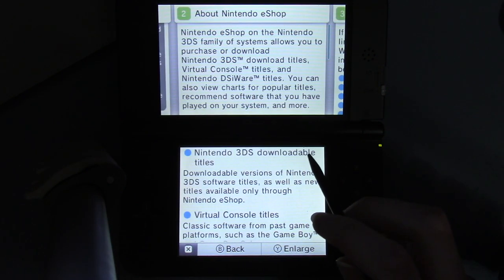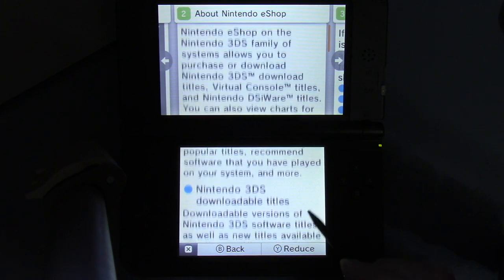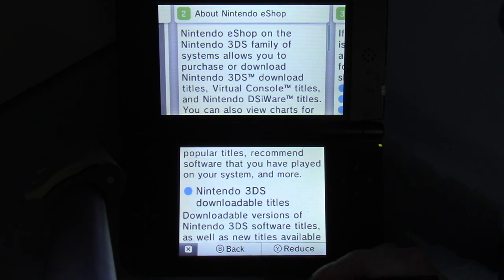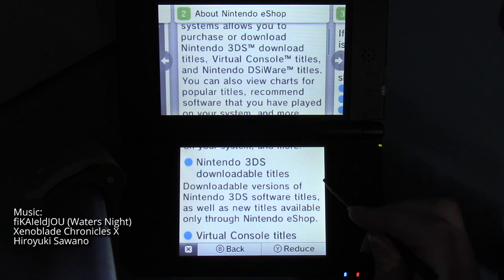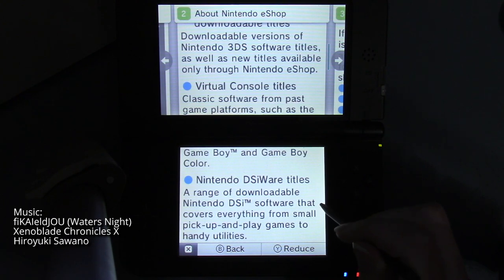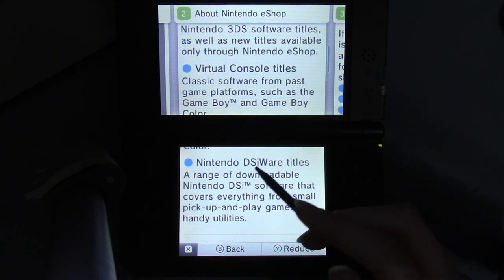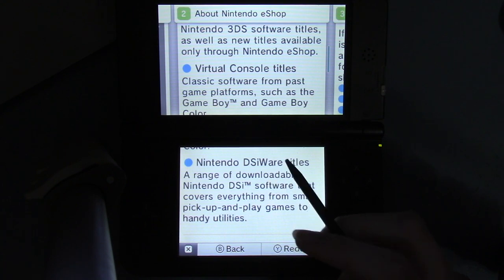Here's the actual details for the eShop instructions. You can enlarge it if you need to — I'll make it larger so it's easier to read on the video. At some point within the last few years, I think they took the DSiWare off the eShop, or something like that — I don't remember for sure, but they did something like that.